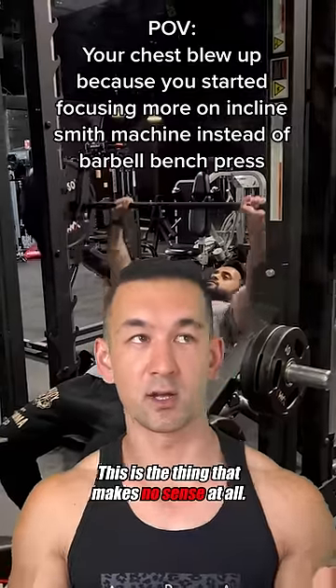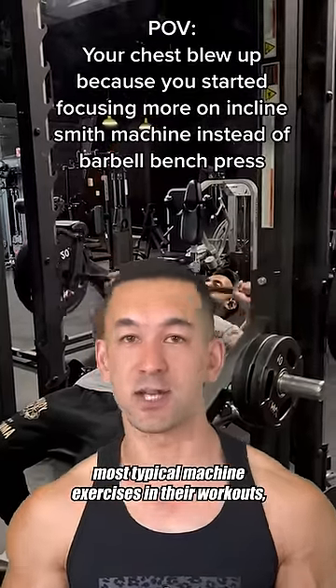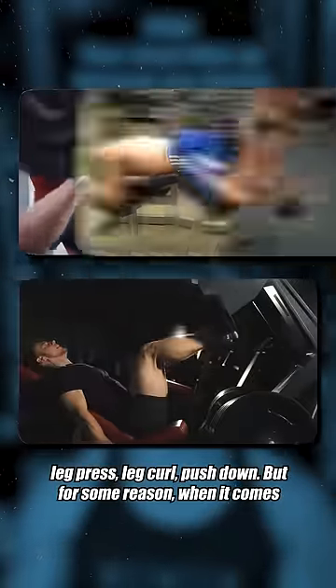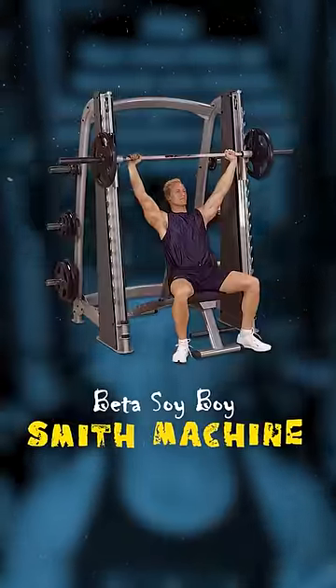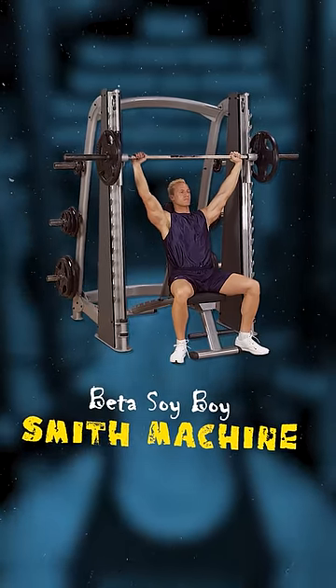See, this is the thing that makes no sense at all. It's how the majority of bodybuilders are happy to include most typical machine exercises in their workouts — whether it's a pull down, row, chest press, leg press, leg curl, or push down. But for some reason, when it comes specifically to the Smith machine, if you so much as get within 10 feet of one, you're just an instant disgrace to the lifting community.